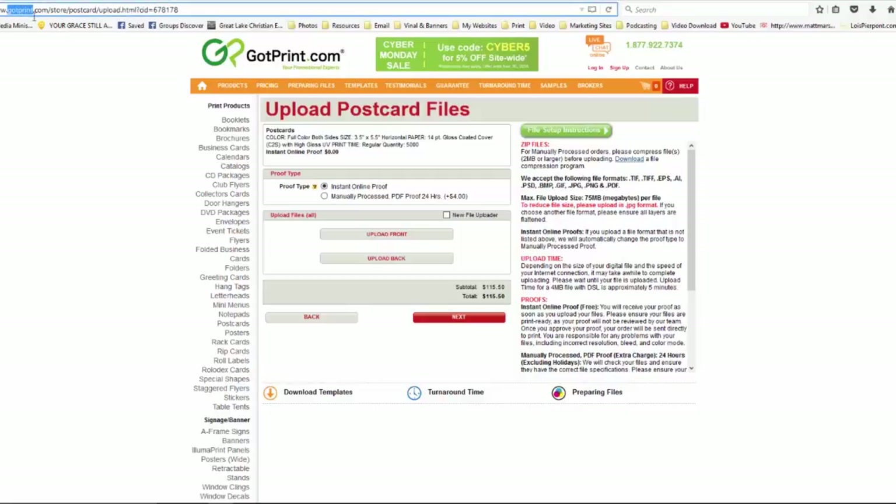Once again, GotPrint.com is the place to get the best prices on printing material for your church. I made up two different designs for you — I'm going to place a link to those in the description of this video. You can go ahead and download those; they're Photoshop files. Feel free to customize them and do whatever you want with those files. I hope this video was helpful and useful. If you think there are other people that could benefit from being in Ministry Minds, go ahead and add them to the group. We just want to share things we've learned over time and help each other out, all for the honor and glory of God and to advance his kingdom.